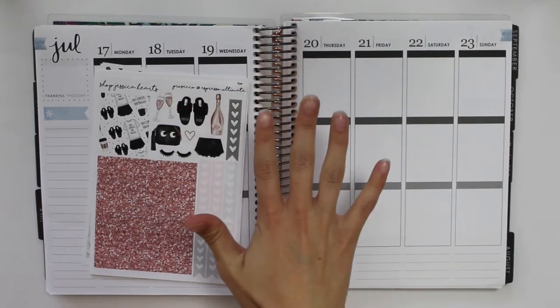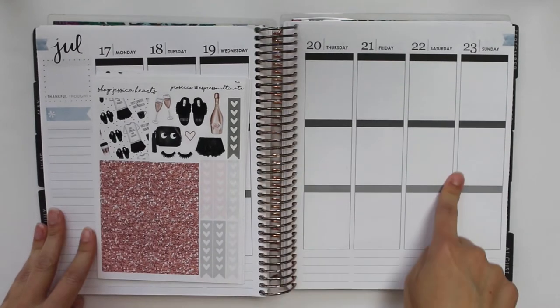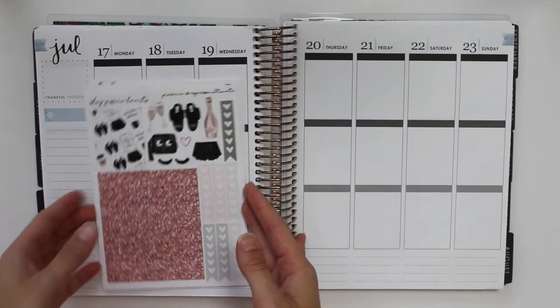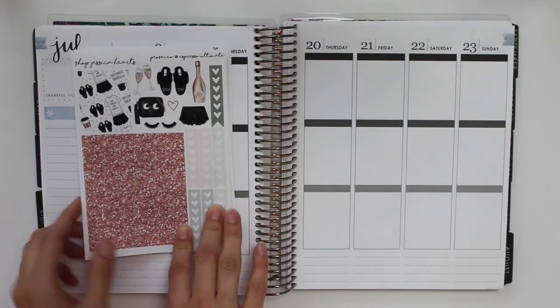Hey everyone! Welcome to this week's plan with me. This week I will be planning for July 17th through July the 23rd and I will be using the Shop Jessica Hearts Prosecco and Espresso kit, and yeah let's go ahead and I will show you the kit.